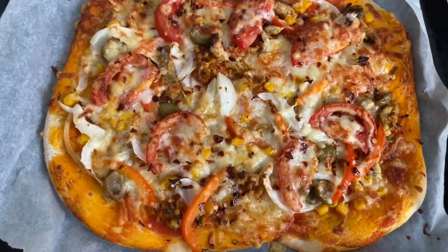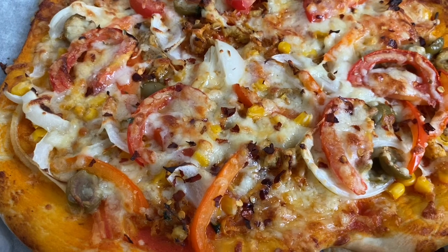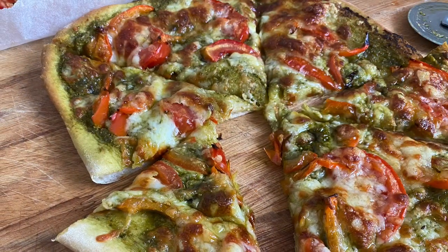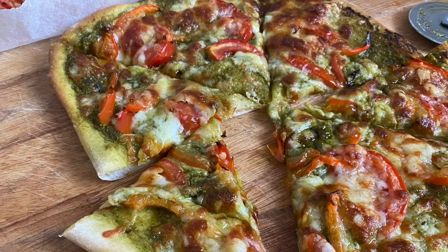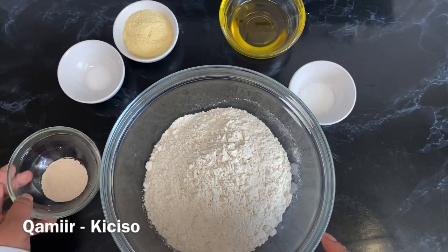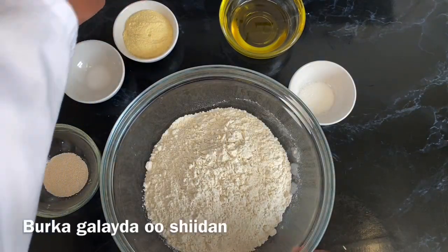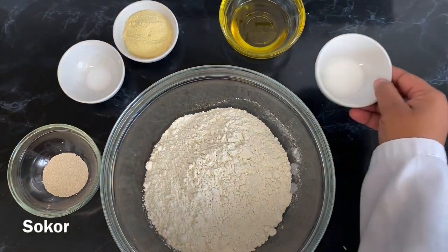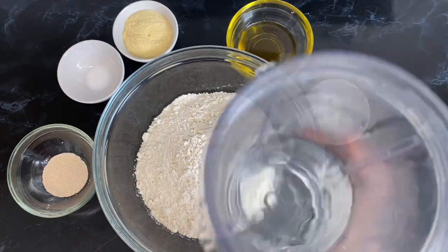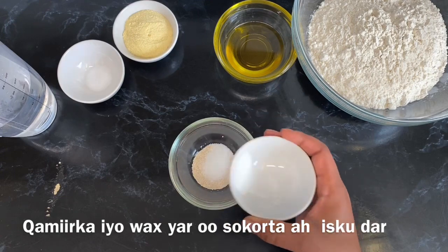The great thing about this recipe is that you don't need any special equipment — all you need is just a normal oven tray and basic ingredients. Now let's start with the ingredients: we need some flour in a large bowl, some yeast, some salt, corn flour, some olive oil, a little bit of sugar, and finally some warm water to mix everything together — try and make the water really warm but not too hot.